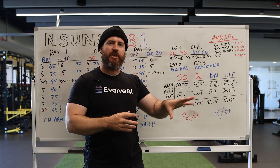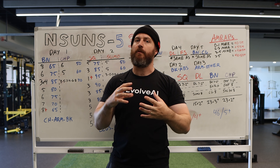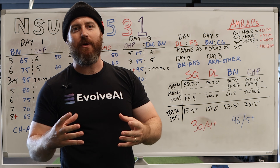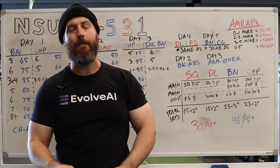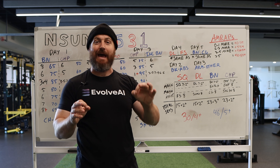That doesn't make 5-3-1 bad. That doesn't make Shaco bad. But when you just pull pieces from programs and mash them together, sometimes you can end up with a little bit of a monstrosity. It's like saying you have an East-West fusion burger, but really you just went to In-N-Out and then got some wasabi and slathered it on the top. Could you do it? Yes. Should you do it? Maybe. That does sound absolutely terrible.